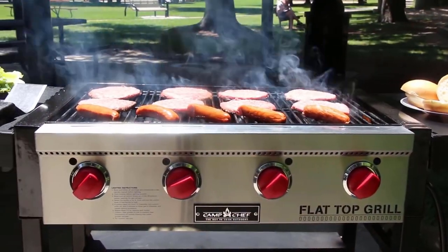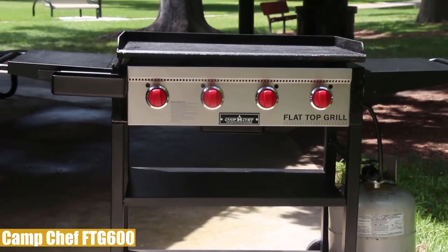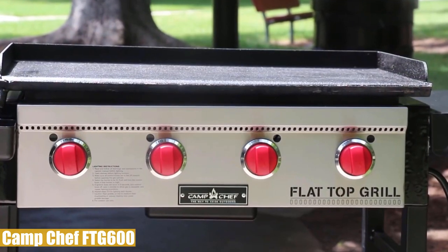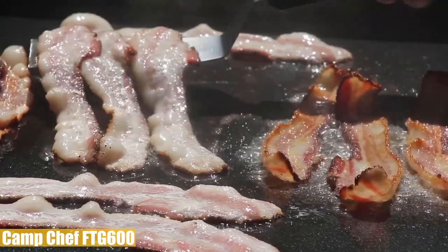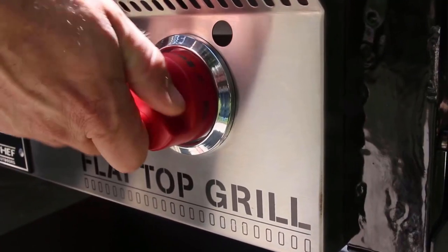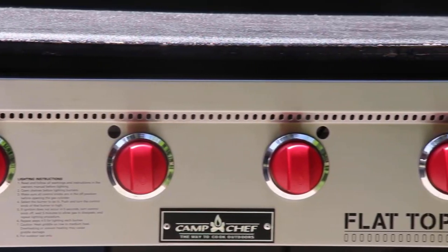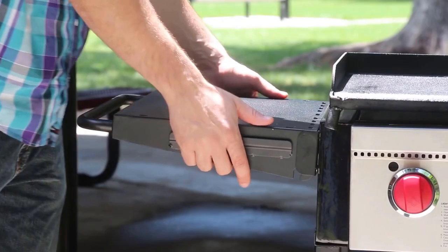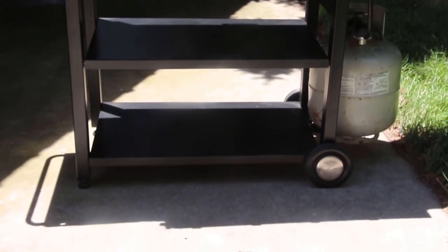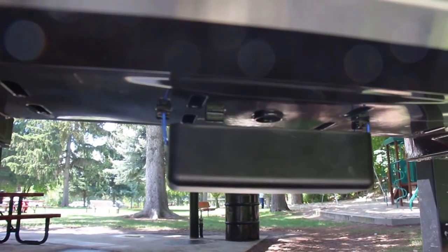The second product in our list is the Camp Chef FTG 600. This flat top grill is designed to feed people fast with a large 604 square inch cooking surface. You can go from griddle to grill with the interchangeable flat top griddle in less than a minute, and it comes pre-seasoned with a ready-to-cook nonstick cooking surface. Four adjustable control knobs with auto ignition control four 12,000 BTU stainless steel burners. In addition to two large folding shelves on the sides, it has utility shelves to hold cooking tools and utensils.